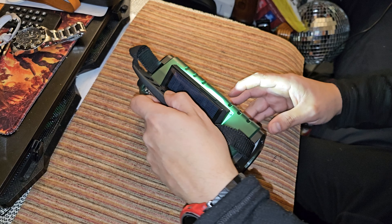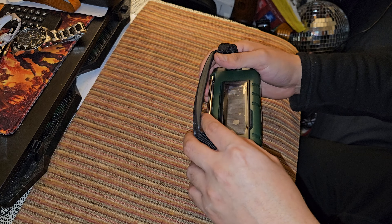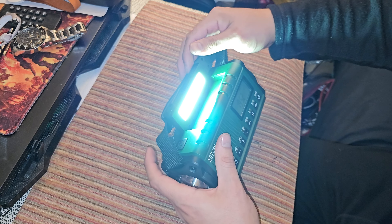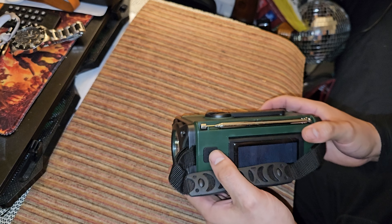As soon as I pop it open — you have a flashlight here. Kind of like a mystery box. That's a plus, I guess, that's a plus. Button for the flashlight.